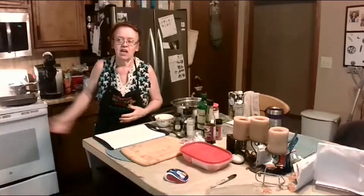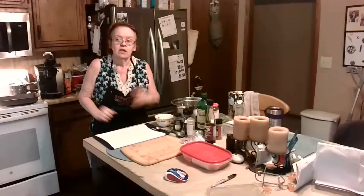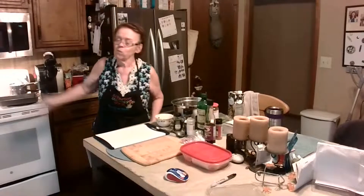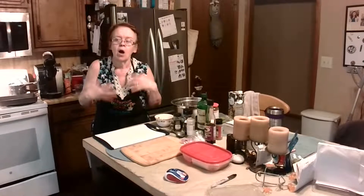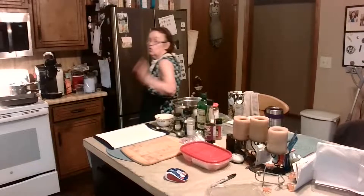Take some fresh spinach. I'm steaming it in my steamer pot — water in the bottom, spinach on top — and I wait until it boils and it's nice and soft. You don't want any of the color to go out of it. When the spinach is ready, turn the heat off, and you have your melted butter.